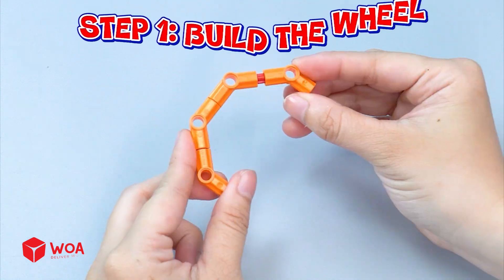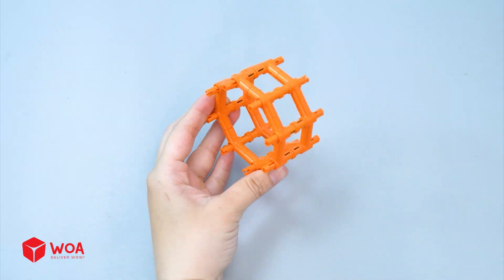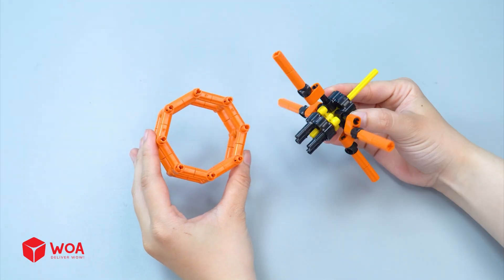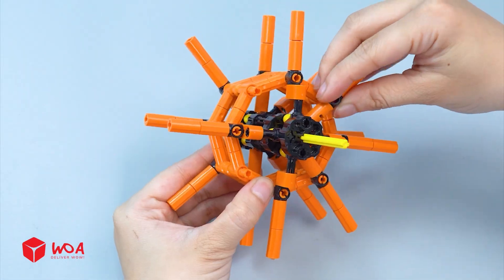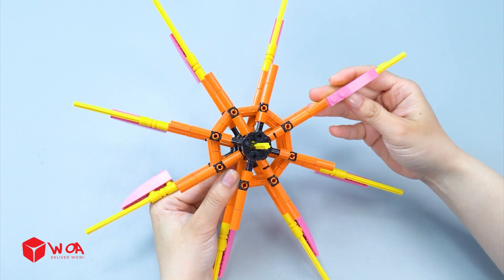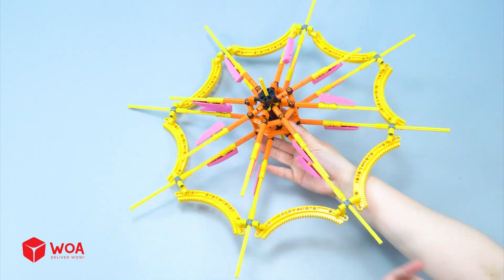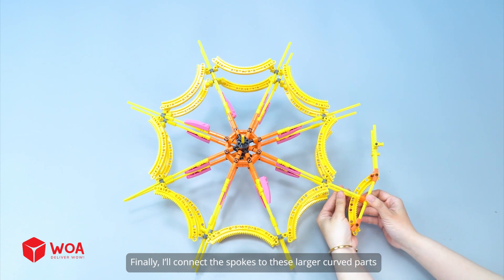How to build the ferris wheel. Step 1: build the wheel. First, I'll build the central hub. This is the central part attached to the main rotating axle, where the spinning force is transferred to the entire wheel. Next, I'll add the spokes to expand the wheel. Once the spokes are in place, it's time to attach these curved pieces to build the inner rim. I'll do the same on the other side. Finally, I'll connect the spokes to these larger curved parts to form the outer rim.